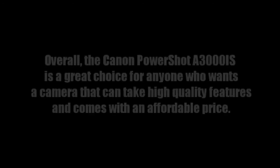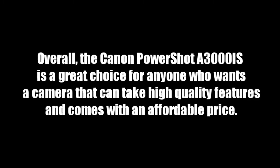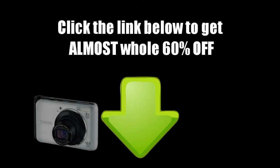Overall, the Canon PowerShot A3000IS is a great choice for anyone who wants a camera that can take high quality pictures and comes with an affordable price. Click the link below to get almost 60% off.